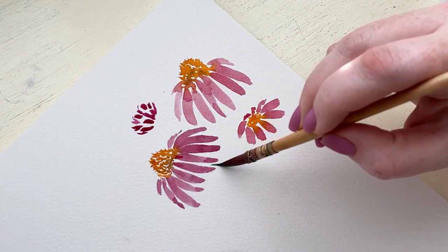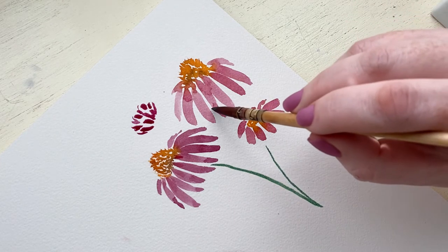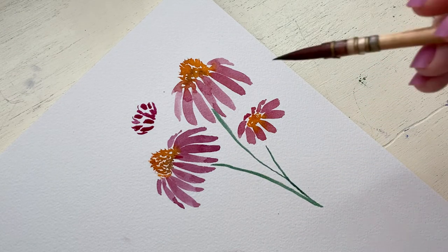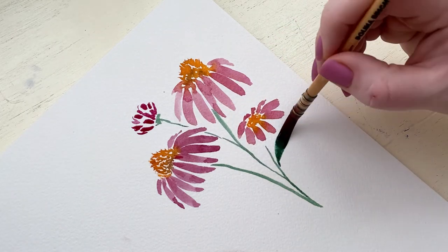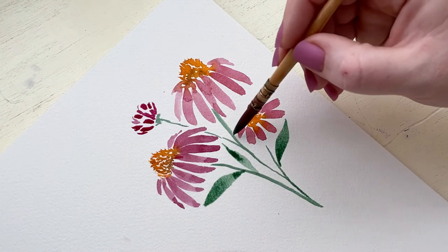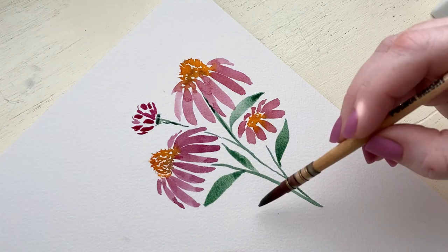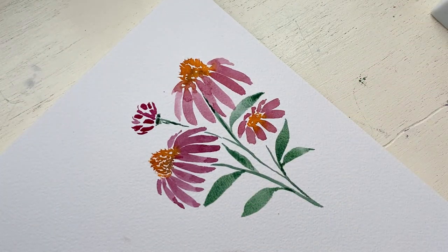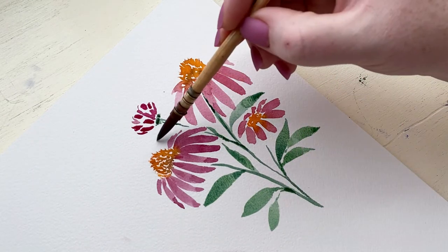Now onto the greenery. The greenery on the cone flower is actually really simple — nice, thin, even smooth stems, and they have really nice, simple leaves also. For the leaves, I'm using my one-stroke technique, where I'm using very light pressure with the tip of my brush to create the end of the leaf, then pushing down on the brush to create the fullness of the leaf, and letting off on the pressure to create the tip that comes together and meets at the stem.